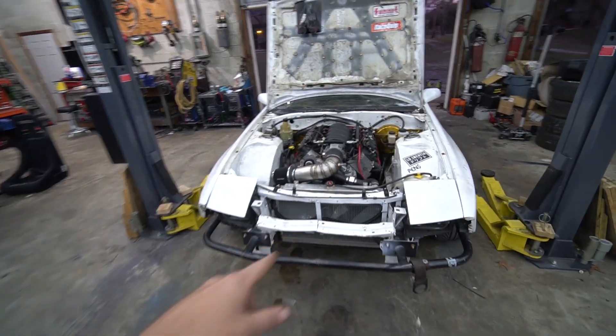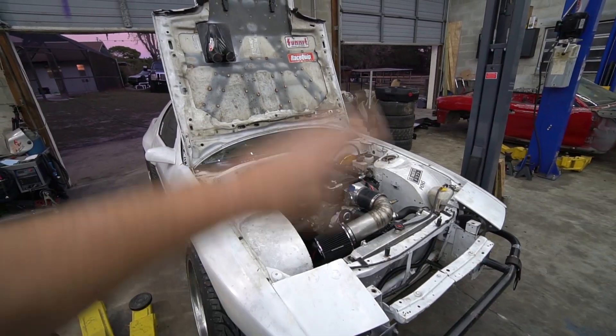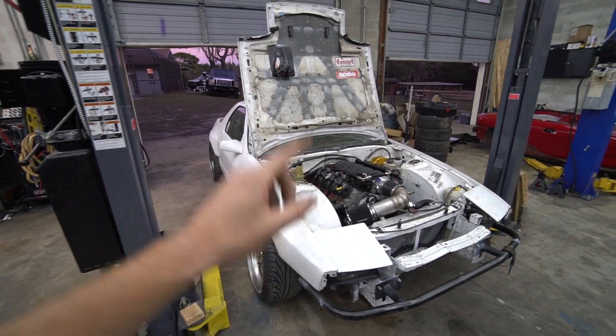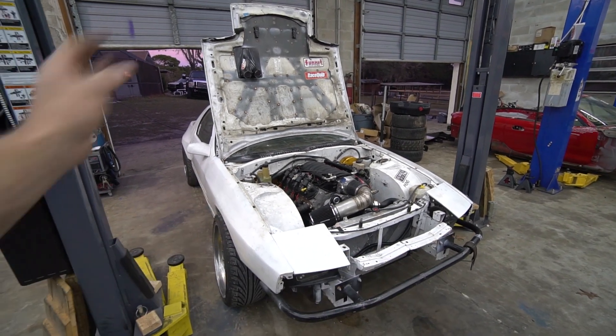On top of all the engine weighing, we've already weighed this RX-7 — it's 2,750 pounds — so we can subtract the aluminum block difference and figure out what it would weigh with an aluminum block. We're also going to weigh my LS Miata, which I have not weighed since it's been LS swapped. I weighed it before when it was a 1.8 turbo car running and driving, but not after. So we'll be able to see what the change in front-to-rear balance and overall weight was, going from a 1.8 turbo five-speed setup to a 5.3 aluminum block with a CD09 350Z transmission.